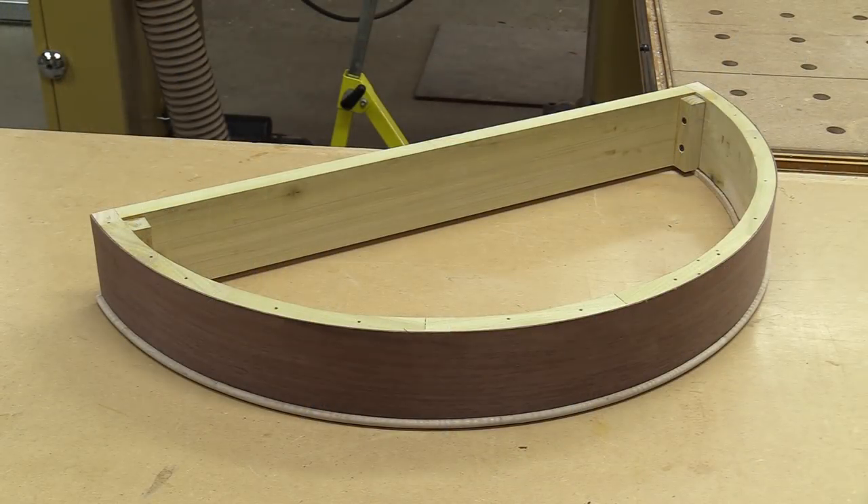I've taken the piece out of the clamps, cleaned everything up, and it really came out nice. I'm very happy with it. Next up is the top.